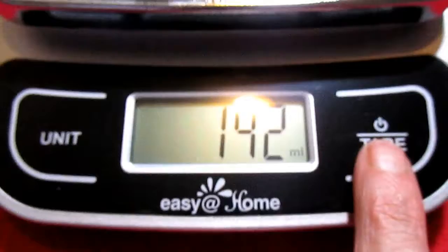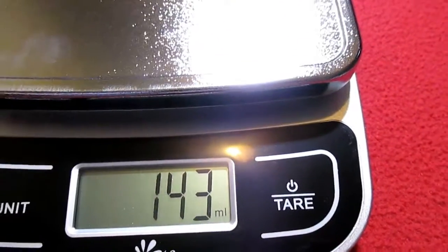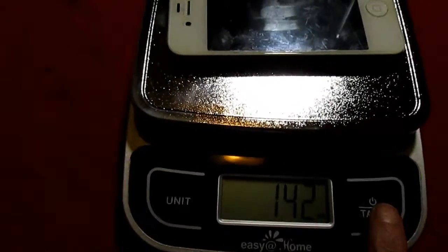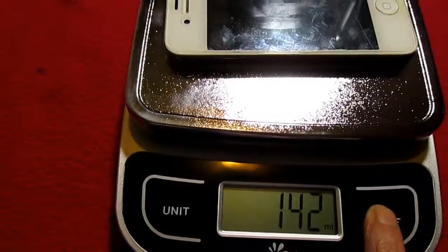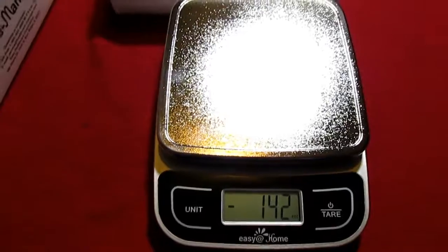It does have a tare button — if you're not familiar with the tare button, so if you had a bowl or a plate and you were measuring out meat or something, you'd put the bowl on here, press tare, and then it would go to zero. So then your meat or whatever you wanted to measure would start at zero.